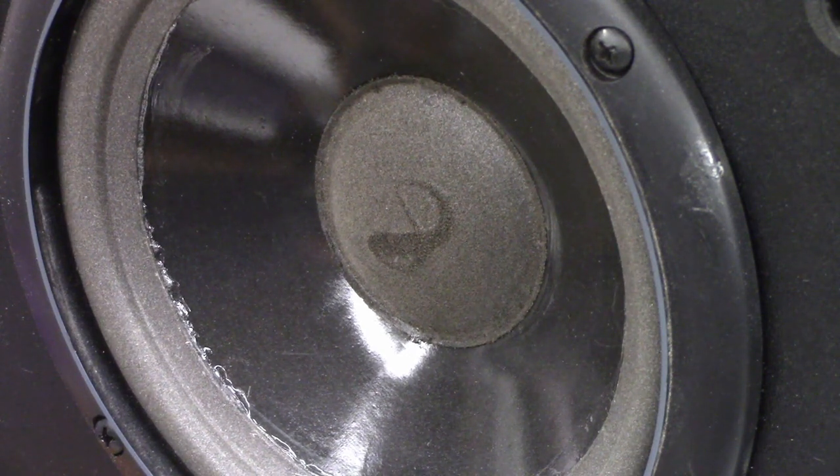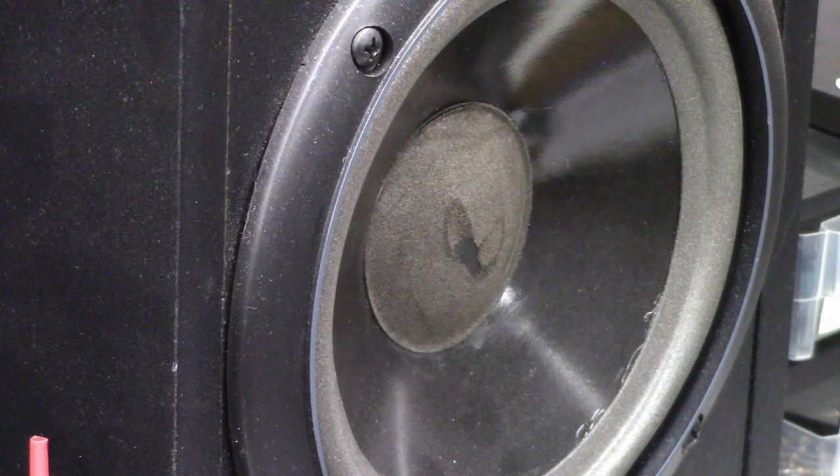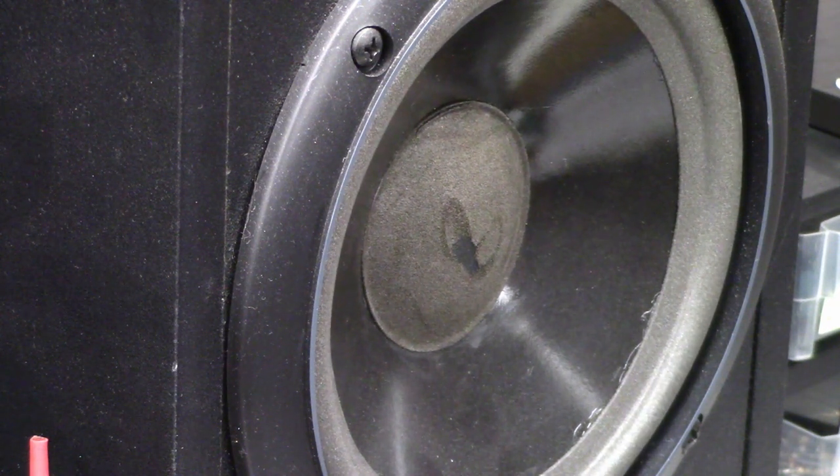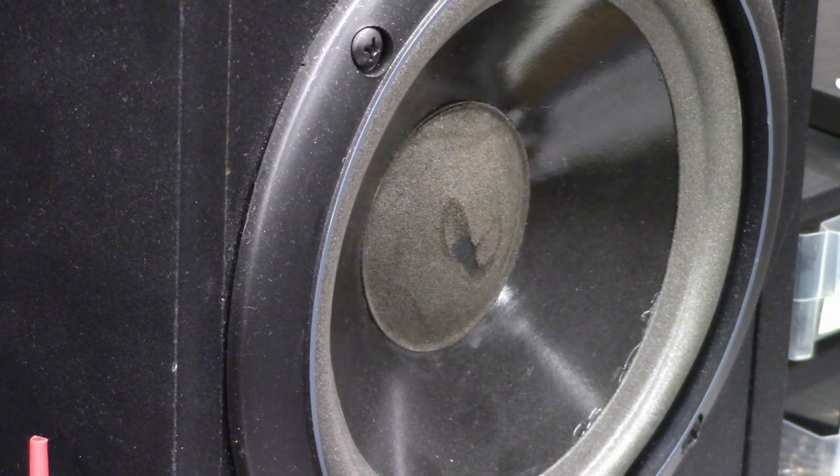Let's look at the right channel. On, off, on, off — look at that. Why does this thing have a DC offset? Okay, now time to troubleshoot.